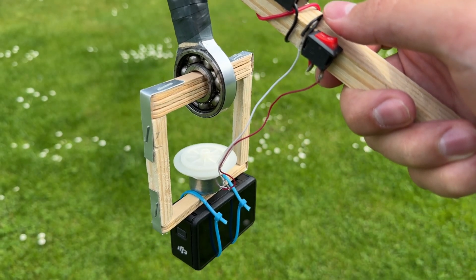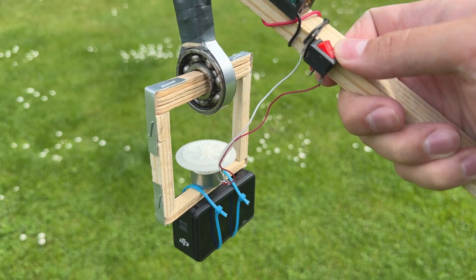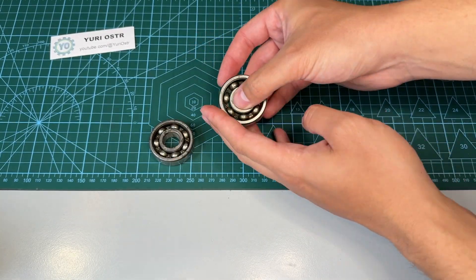I built it using bearings, wooden sticks and some simple parts. For the gyroscope, I added an electric motor, a battery and a switch.